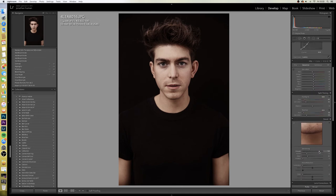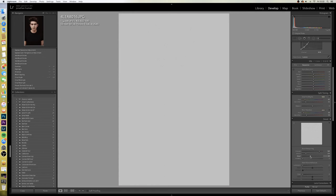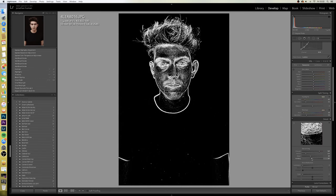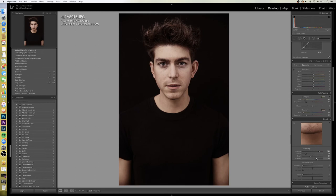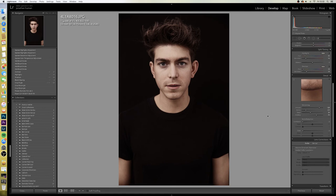Sharpening — I always boost my sharpening. On the radius and the detail, if you press Alt while moving it you can bring it down to zero, then take it up slowly so you can see the picture come through and sharpen just those areas. On the masking, pressing Alt will show the areas in white — you only want to sharpen those bits, not the noise. I just keep moving it up until I get the eyes and the areas I want sharpened. Noise reduction I don't do too much with because at ISO 100 you shouldn't really have much noise.